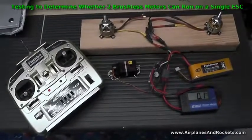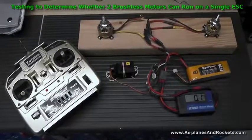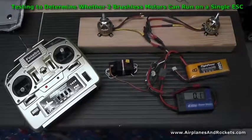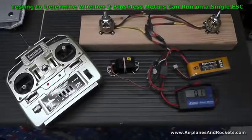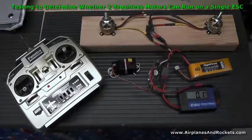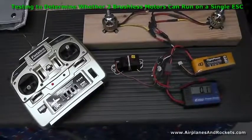Hi, this is Kurt Blattenberger with the Airplanes and Rockets website. I'm building a DC3 control line model that's going to use RC for controlling the throttle, and I wanted to find out whether I could get away with using a single electronic speed control for two brushless motors. The short answer is no, and I'll demonstrate why here.